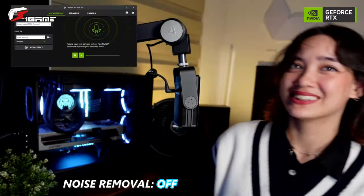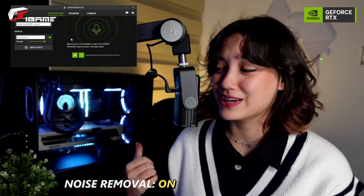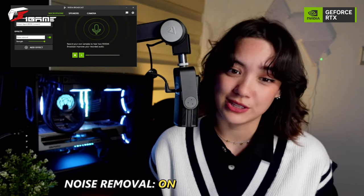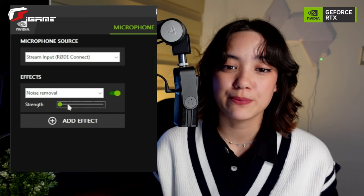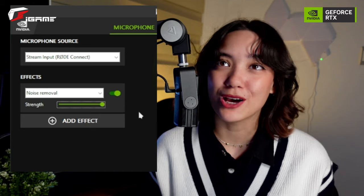So as you can see, I have a very strong fan beside me. We're going to try out the NVIDIA Broadcast noise removal effect — turning it on. And this is what it sounds like with it turned on, even with a super strong fan beside me. Depending on how noisy it is, you can actually change the strength of the noise removal, from zero all the way up to the maximum amount of noise removal.